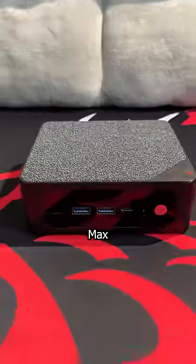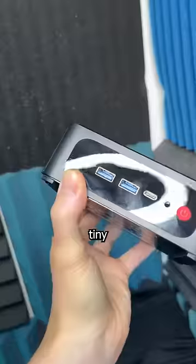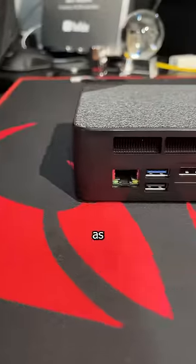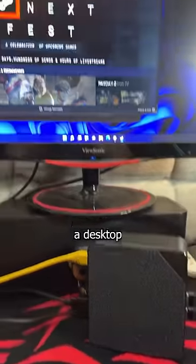This B-Link SER 5 Max has some crazy specs for a tiny mini PC that's frequently on sale for $300. With mini PCs as powerful as this, there's almost no need for the average user to have a desktop. The future is now, old man.